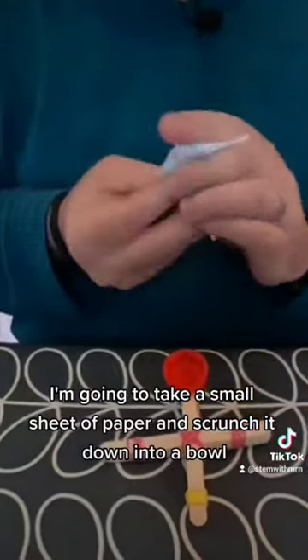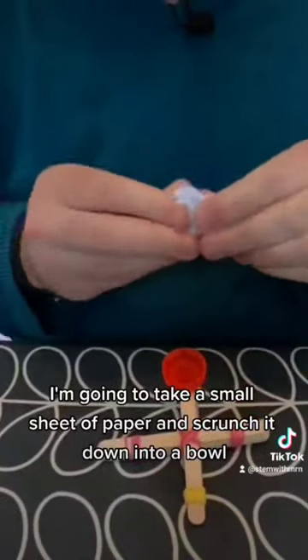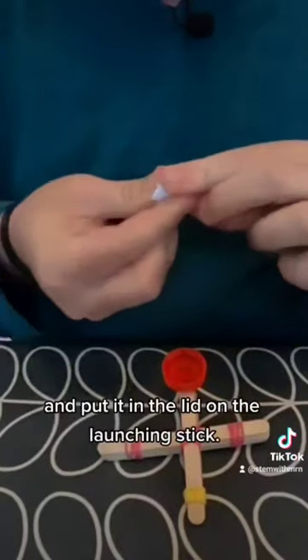I'm going to take a small sheet of paper and scrunch it down into a ball and put it in the lid on the launching stick. I'm then going to